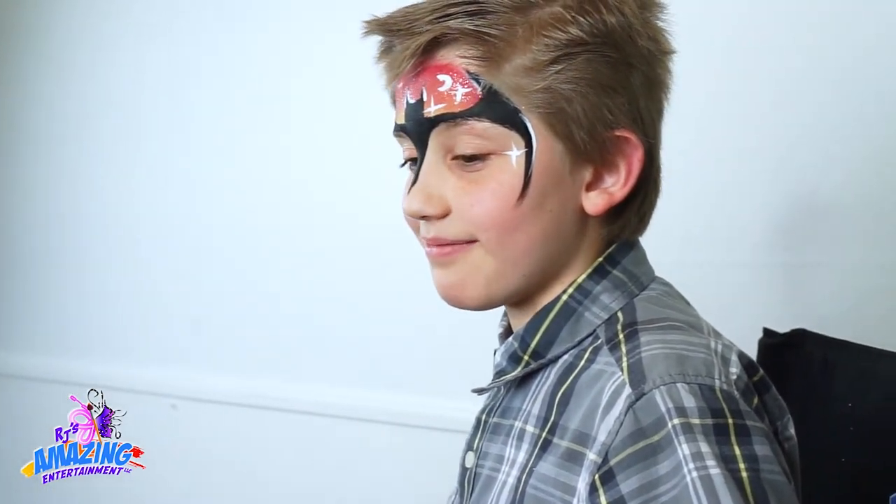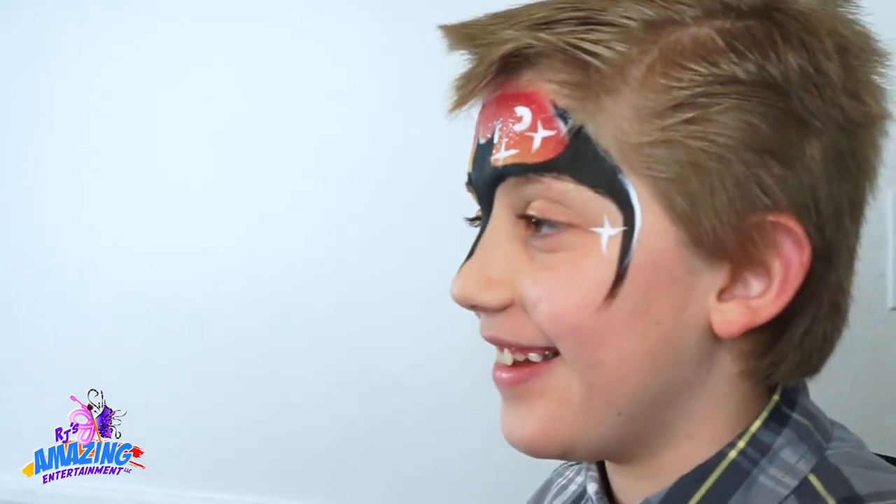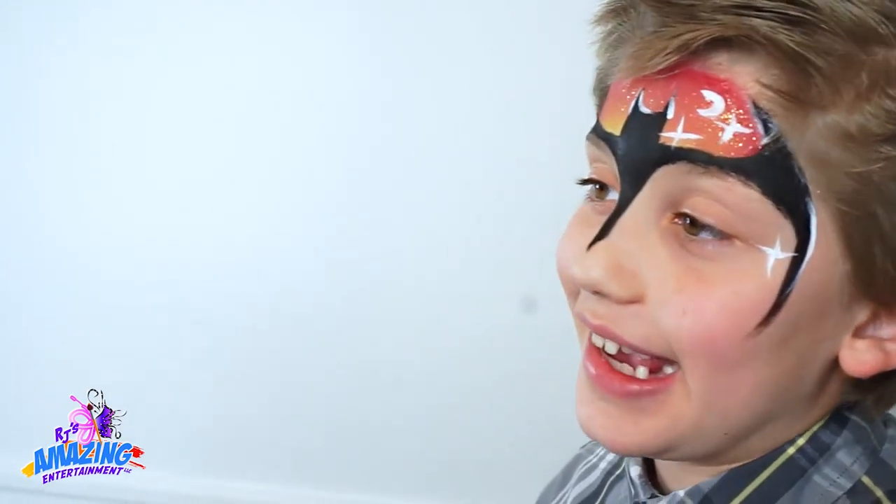You're all done buddy. Let me show you in the mirror. Ready? You look great, right? Pretty good? Awesome. Yeah.